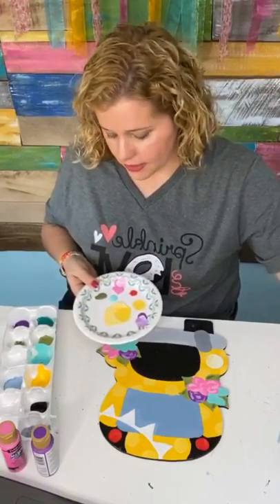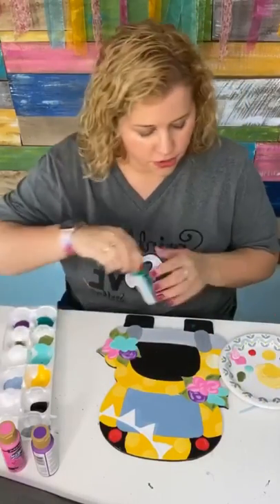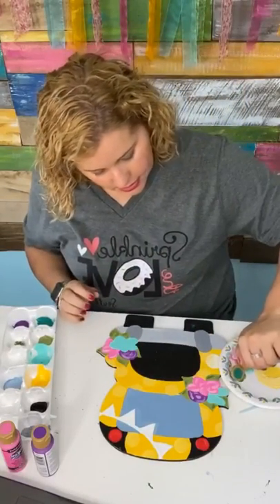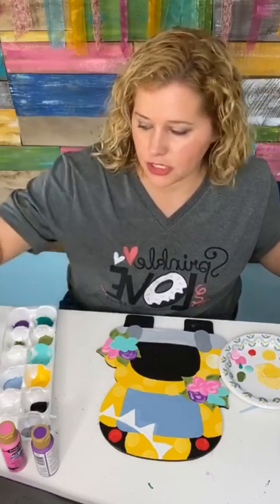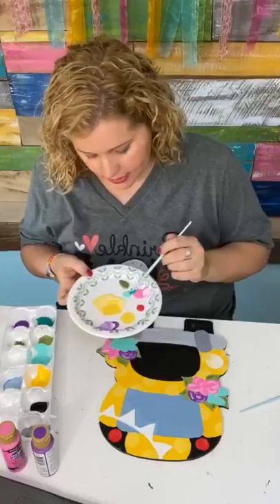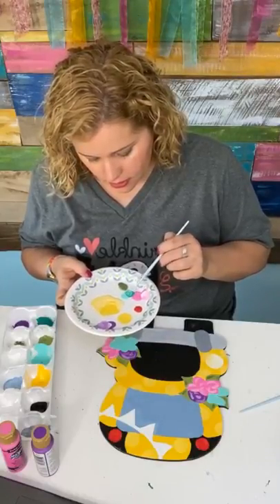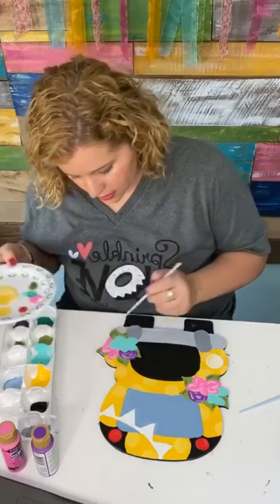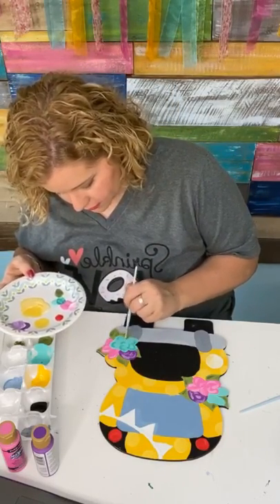For the turquoise, because that color is already so light, I'm going to use a darker turquoise and mix it just a little bit with the lighter turquoise. This is called Blue Grass Green — it's a much darker turquoise and we're going to use that as an accent color. I'll swirl it in with the teal I already had and use that to add some depth to our little flowers.